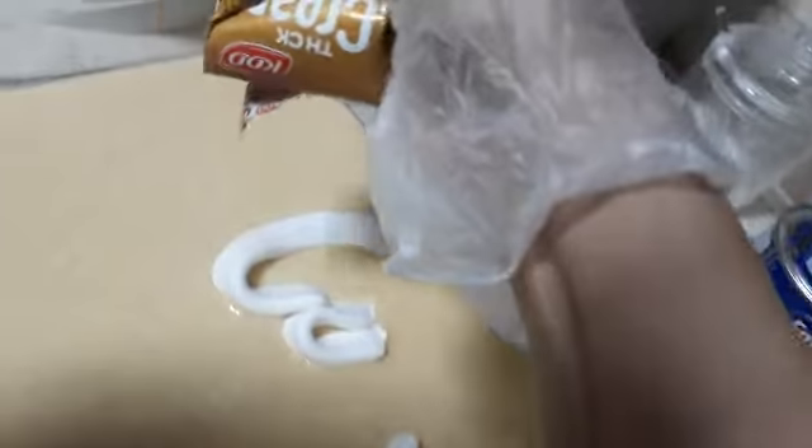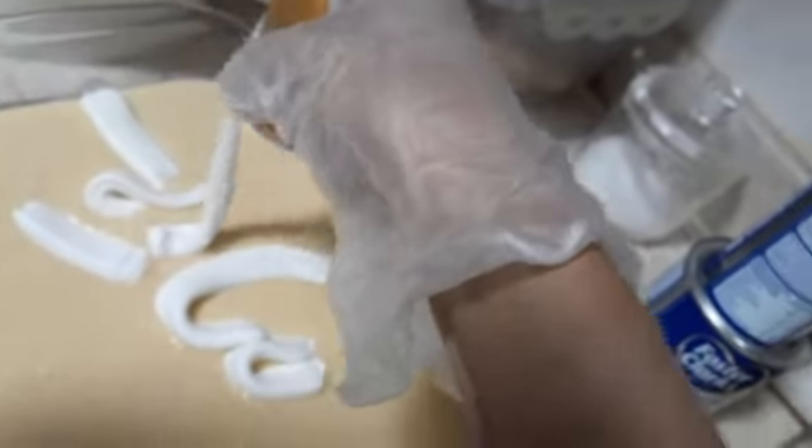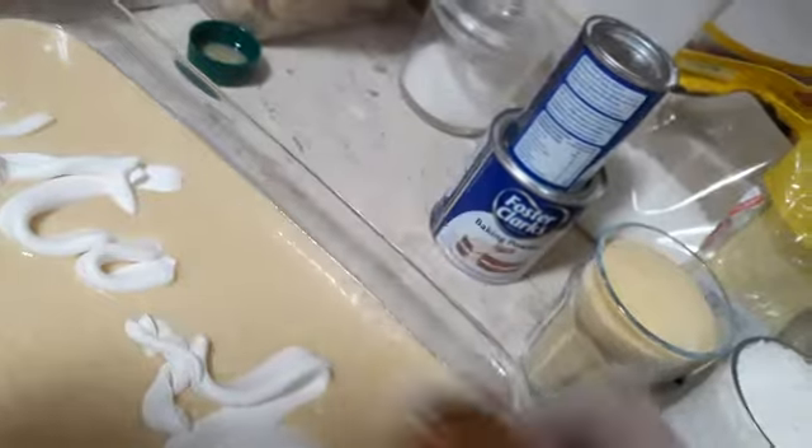For the decoration and topping, we use condensed milk and pistachio. And now for the cream — if you have Nestle cream that's much better, but if you don't, any thick cream you can use.